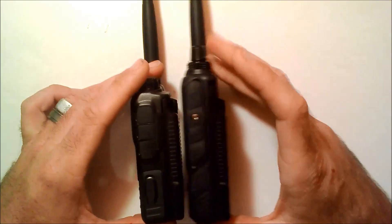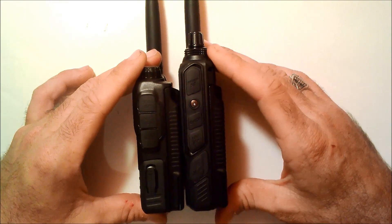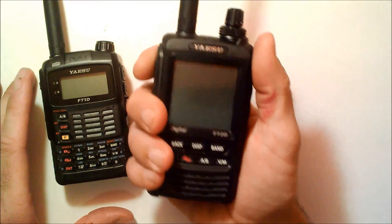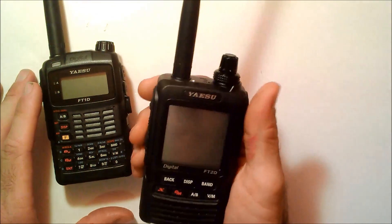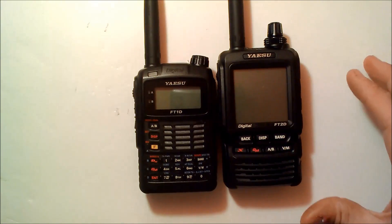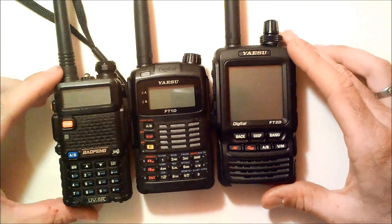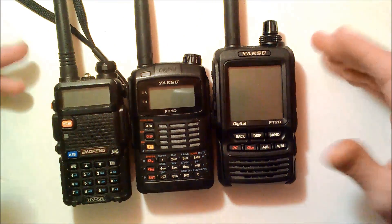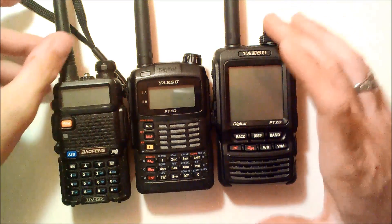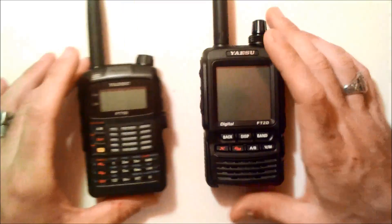In terms of size, it's about the same thickness as the FT1D but a little bit taller, so in your hand it does feel a little bit bigger — bigger than my ID-51 as well. In comparison to something like a Baofeng UV-5R, a $38 handheld, it's roughly similar in size. It isn't gigantic like an IC-V80 Sport or something like that.